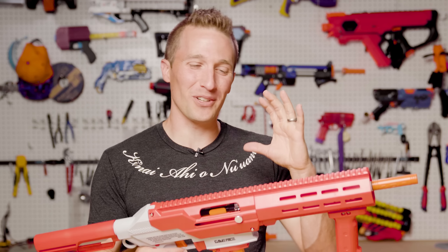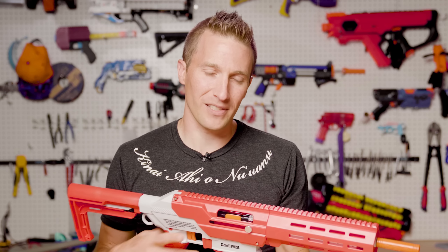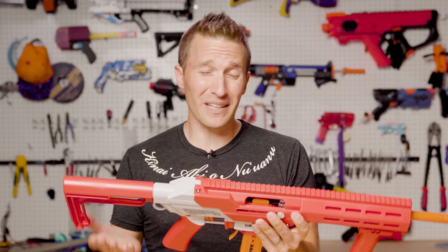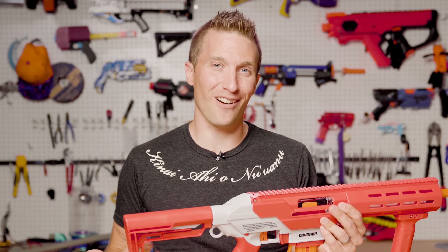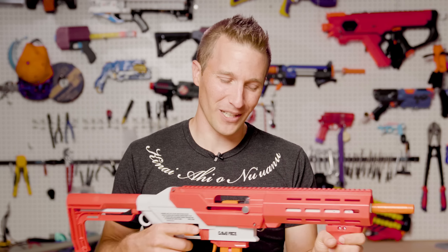Another great thing about this blaster is that it is going to be on shelves, along with online and on shops like my own. The blaster being on shelves is a big deal. I think it's really nice that someone could be at a sporting goods store, find this blaster, and then potentially find our hobby and join our amazing group of people here online.